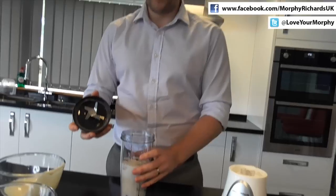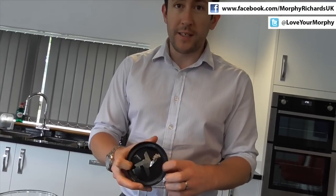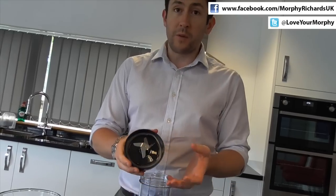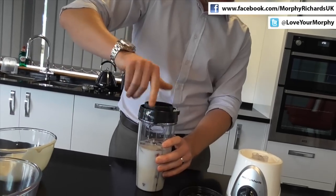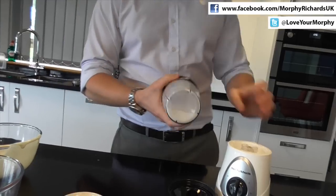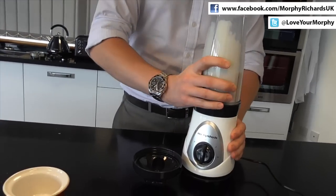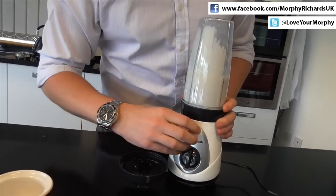Then we'll simply add our blending blades onto the top of the beaker. Just make sure as you're putting the blending blades on that the seal is properly located inside the blades, because that's basically what creates the seal between the blending blades and the beaker. So that simply screws onto the top of the beaker, you then attach your beaker to the top of the blending unit, then we're going to blend this for 30 seconds using the high setting.